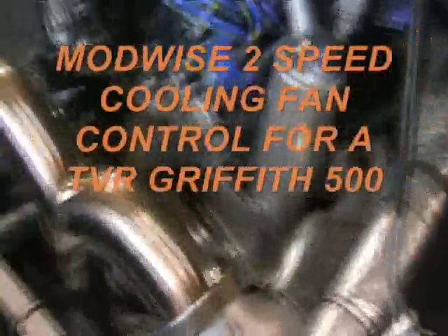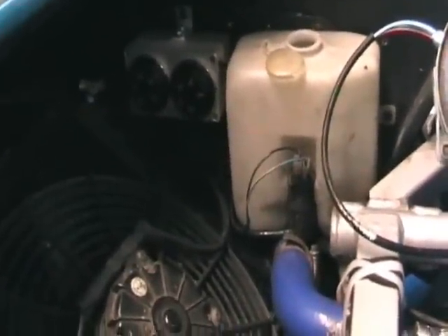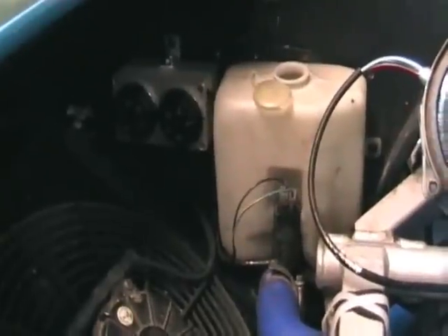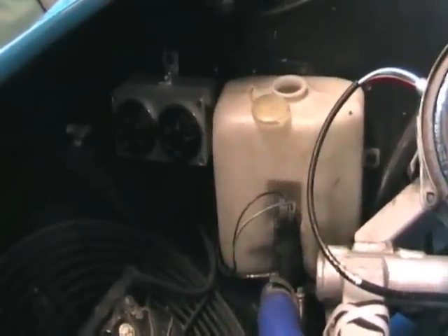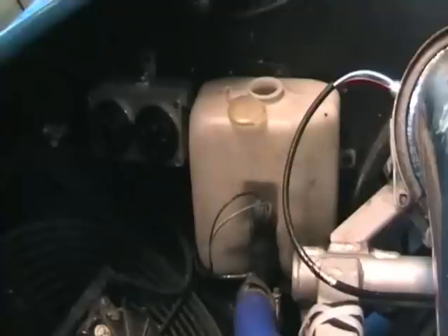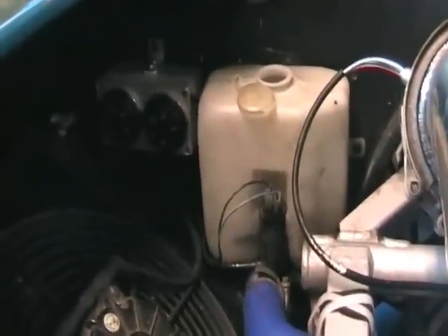Hi again everybody. I've been playing with my car again as usual, and what I've done this time is I've updated my Modwise cooling kit. This is the kit supplied by a company called Modwise — David Beer is the guy who supplies it. I had one of his kits before but I wanted some modifications so that it would give me a little warning light to come on when the fans were running.